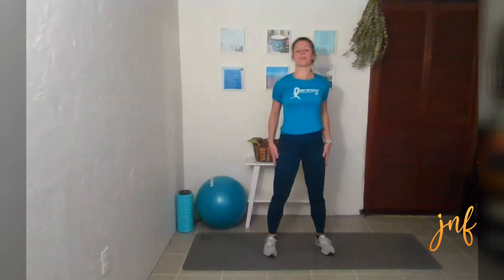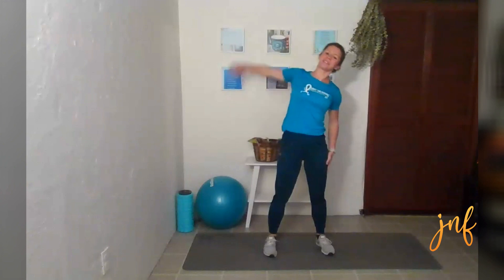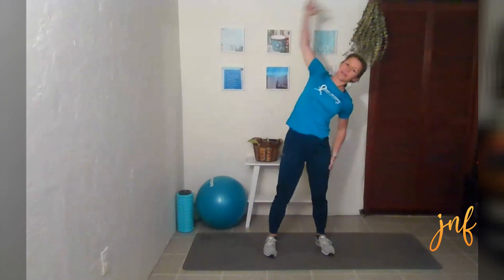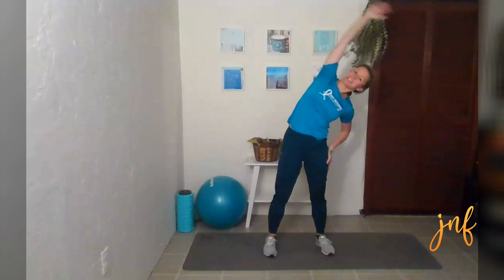Now let's stand still and just reach to the right, reach to the left. Really pull through those fingertips. All right, our first set — we're going to start with jumping jacks.